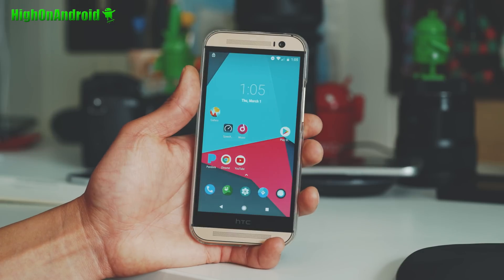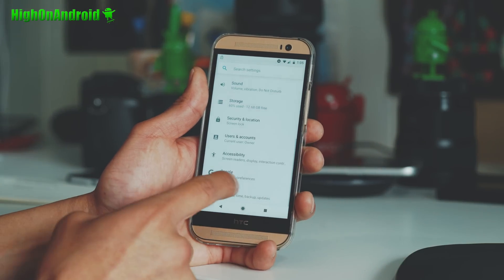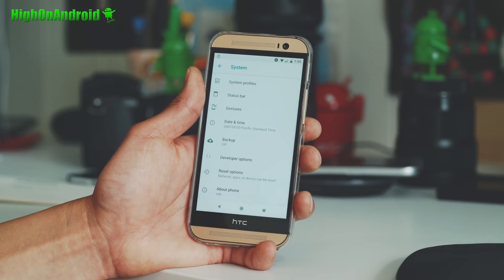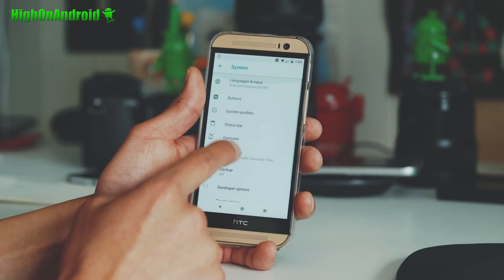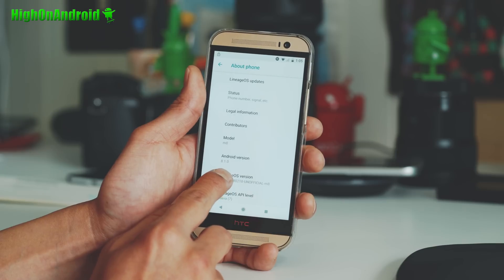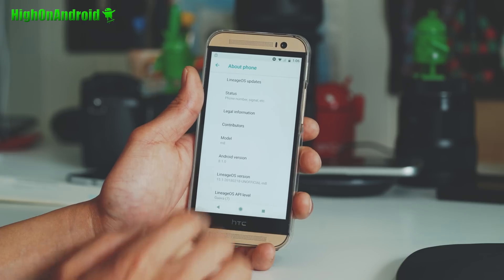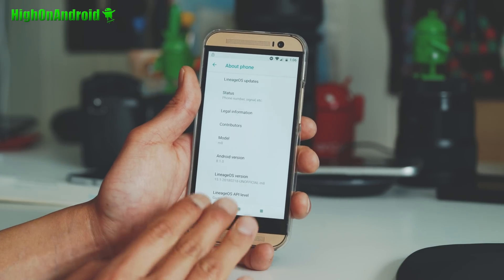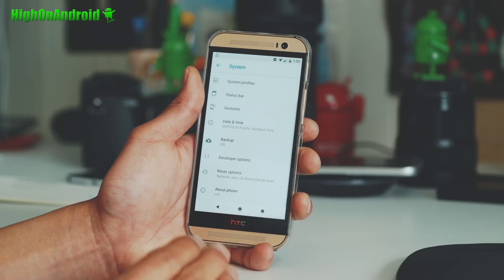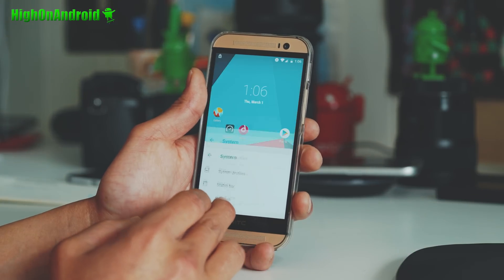So this is Oreo Lineage OS 15.1 running on the HTC M9. This is, I know, a rather old phone. But let me go ahead and show you 'About Phone' and you'll see Android 8.1.0, Lineage OS 15.1. Everything is working out of the box on this one. You'll get all of the latest Oreo features and you've got Wi-Fi, Bluetooth, camera.